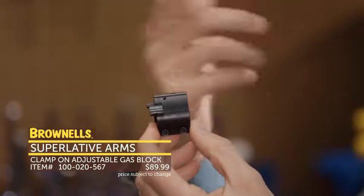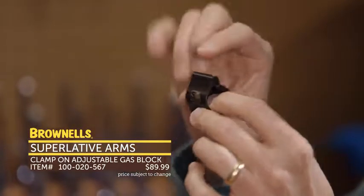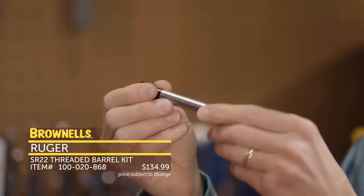Hi everyone, Paul Lee with Brownells here. This week we have some more new products. First up from Superlative Arms, we have their adjustable gas blocks.